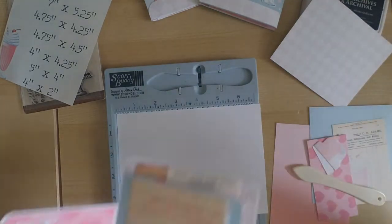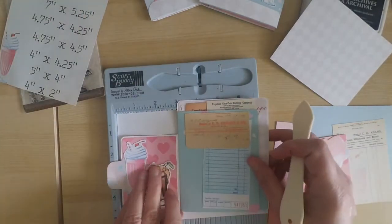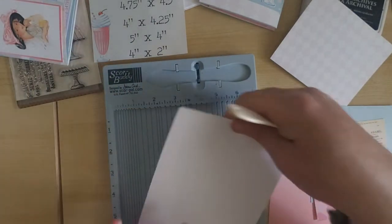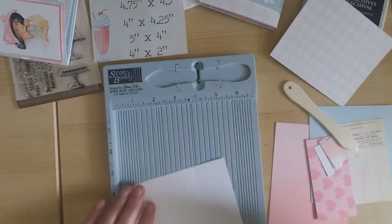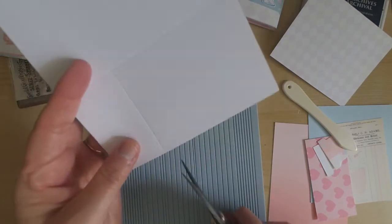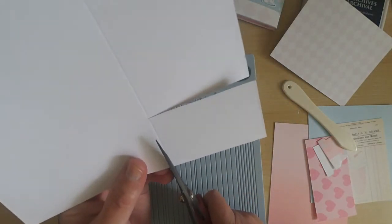You're going to cut it down and then score it at about 2 and three-fourths. Make sure that when you fold it over it is nice and crisp, because this is going to be the base of your card. Once it's scored, pivot it to the right and score it again at about 3.5 — that's going to create a rectangle that you'll cut out. You can save that piece to use as a tuck inside the card, but it's not necessary. The scored lines make it really easy to cut straight across and up and down to get your nice passport card base.